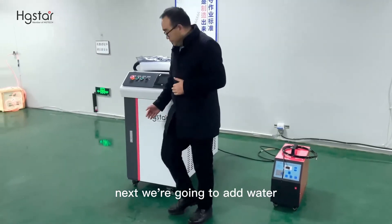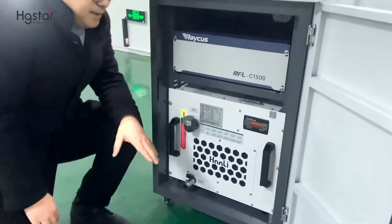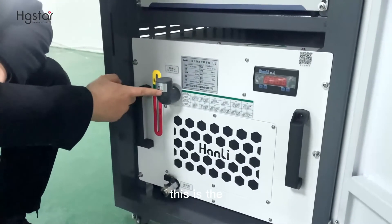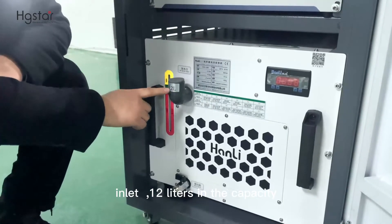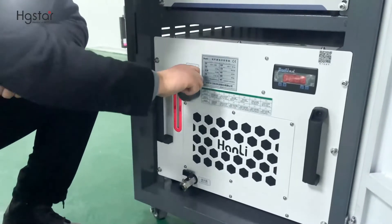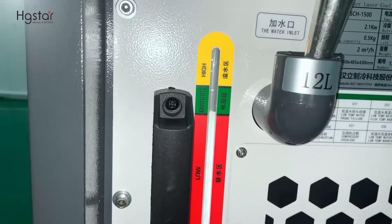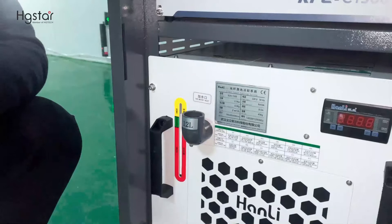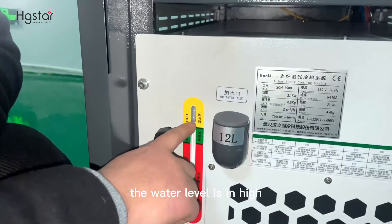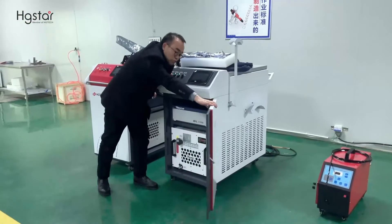Next, we are going to add water. Here is the water chiller — this is the water chiller, and this is the water level indicator. Next, we are going to fill in water. Now the water filling is finished. We see the water level is high because the water source inside is empty. After the water filling is finished, we close the door.